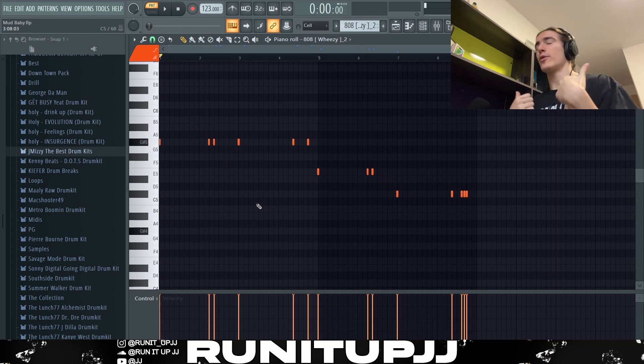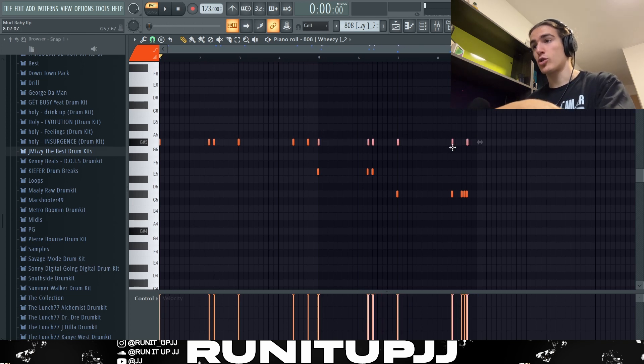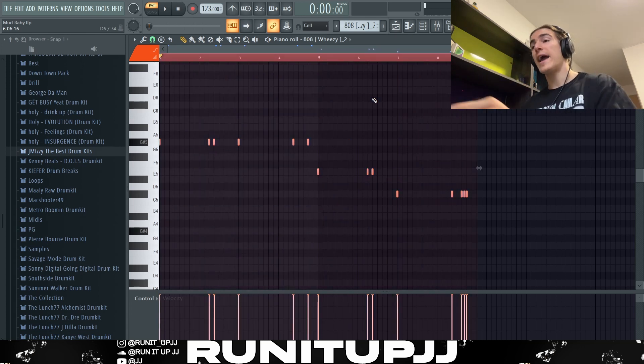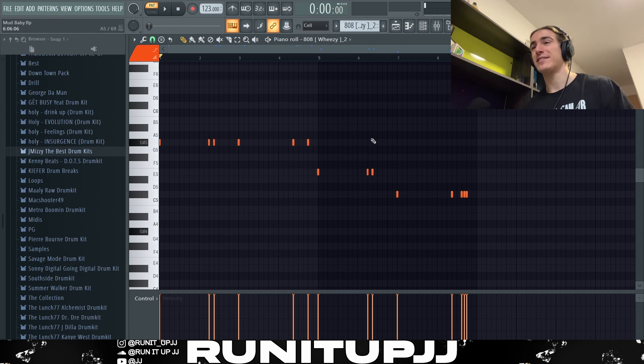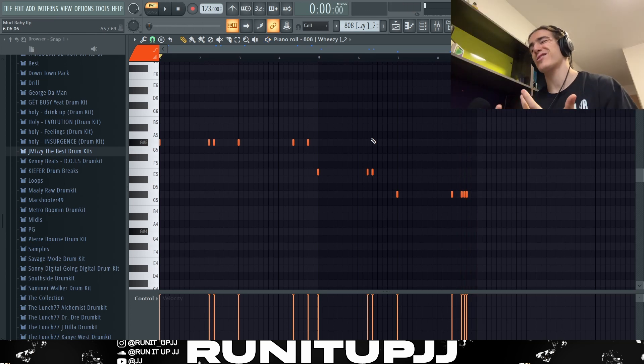Next up we've got the 808 pattern, and for this one I used the Wheezy 808 — super fat. The 808 pattern is super separated out. Essentially all it is is a four-bar pattern, copy and pasted, dragged over, and placed along the root notes — E and then C-sharp minor. Of course, with all the importance in the world: three words — max your velocities. To do that, click Ctrl+A and scroll the wheel to max it out, because it makes your 808 punch different and that's what you want. There you have it — nice 808 pattern, simple and spacious.